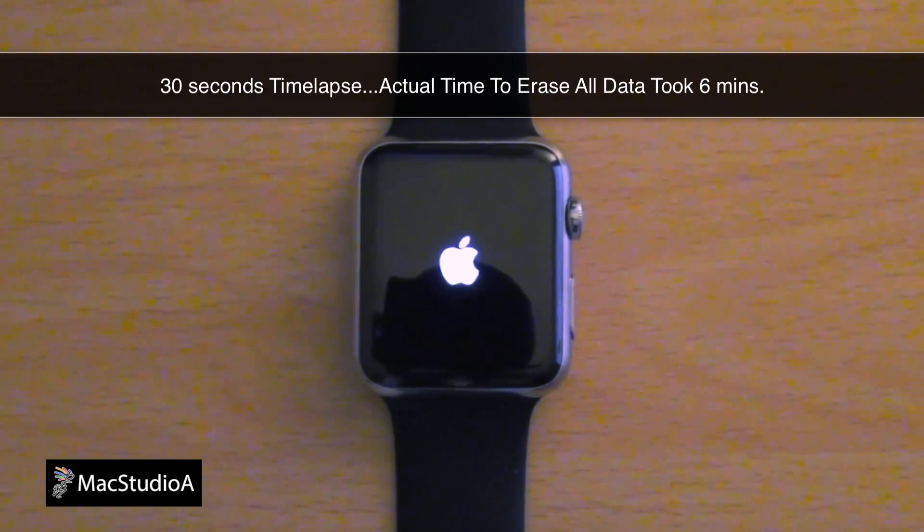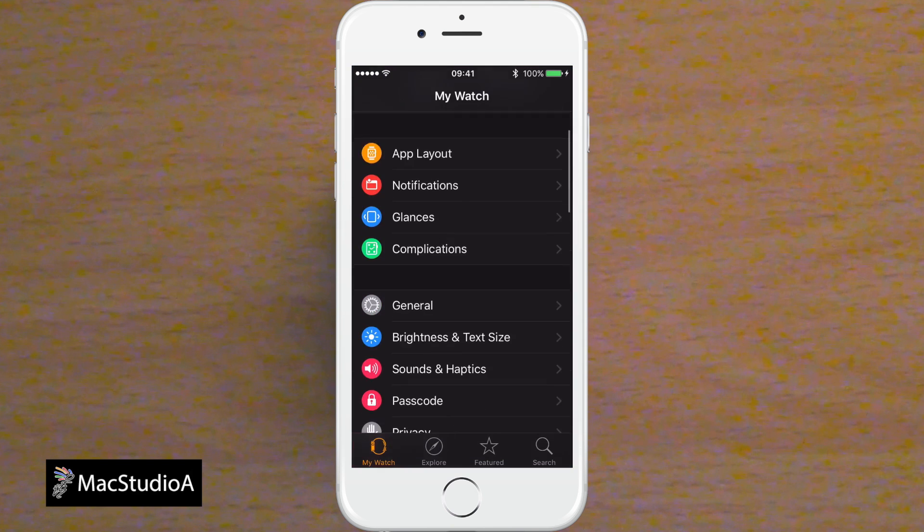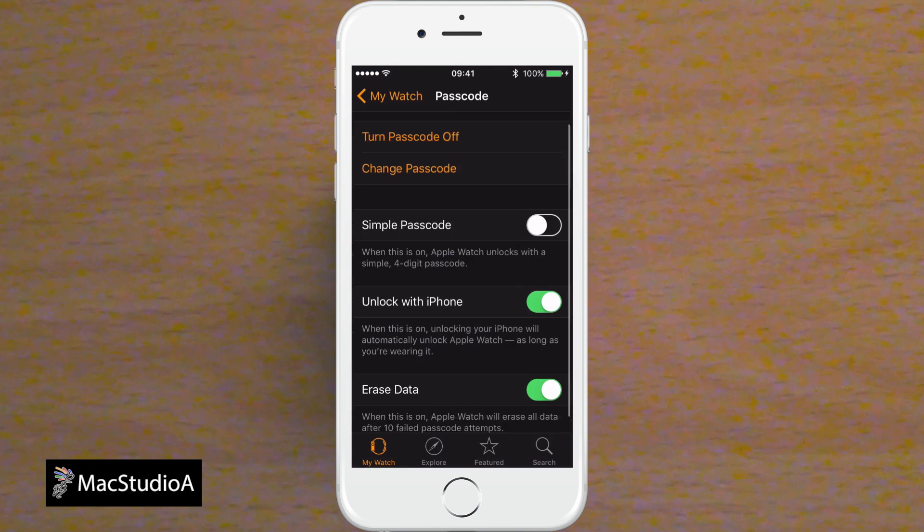Incidentally, the option to erase all data and its contents is on by default on the iPhone Watch app, as shown here. To protect your investment, it's strongly recommended to leave this option on.